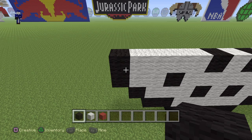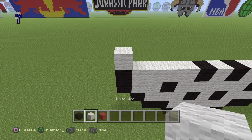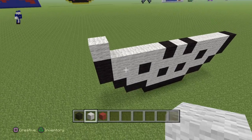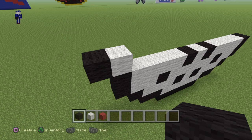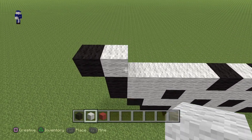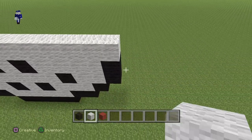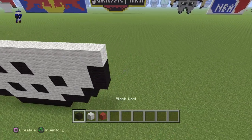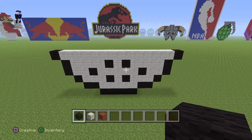Next, what you guys want to do is lay down a white wool on top of the black. Then we're on the left side of the chart. And then to the left side of the white wool, you guys want to put a black wool. And what you guys want to do here is actually take this white wool and go all the way until you reach the end. And then put a black wool right at the end. Extend it out.